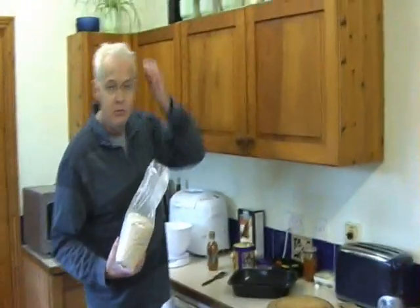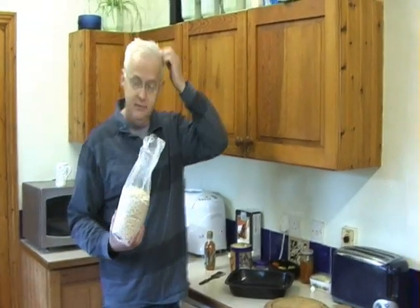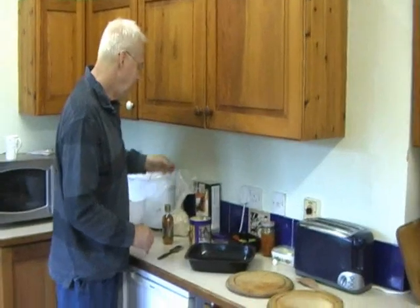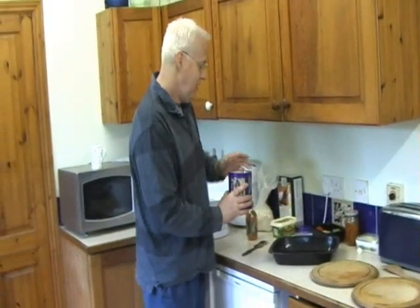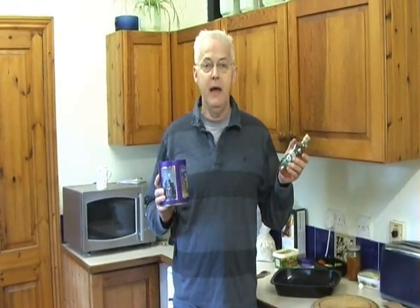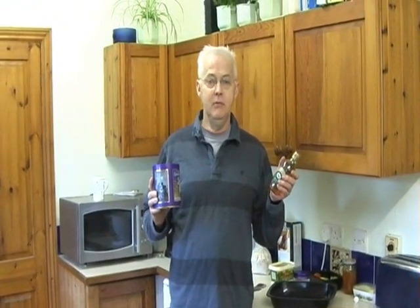You basically need 16 ounces of oats — that's one pound of oats. So I'm measuring that out. You also need roughly five ounces of sugar and five ounces of golden syrup. I tend to put a bit less in because I don't like them too sweet, but that's what the recipe says.